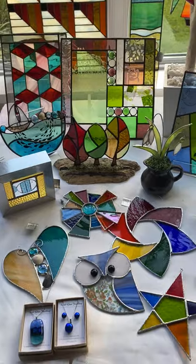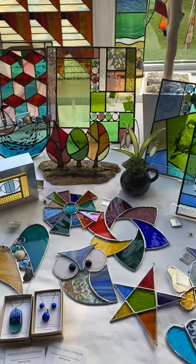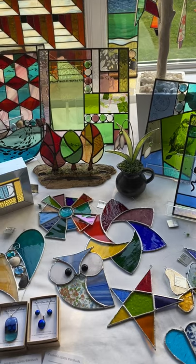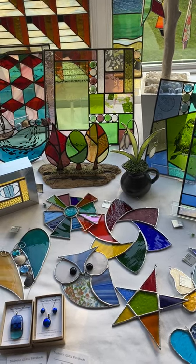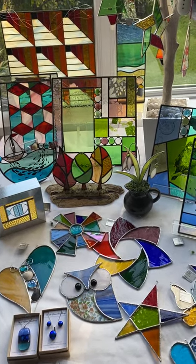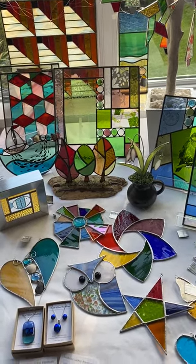So I hope you've enjoyed having a quick look at the type of work that I do. If you'd like to look at more, my website is www.clarewainwrightglassart.co.uk or you can follow me on Facebook which is Clare Wainwright Glass Art. Thanks for looking. Bye.